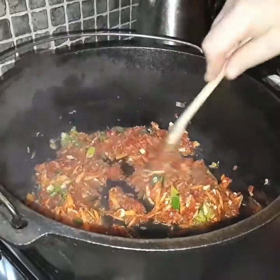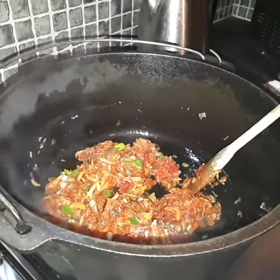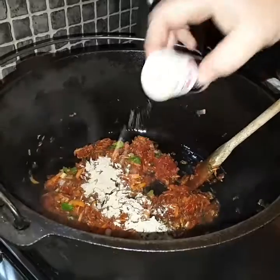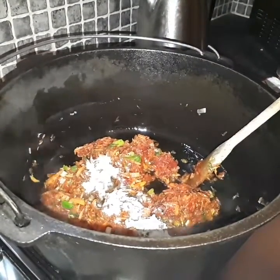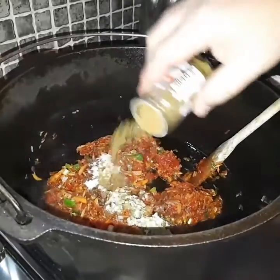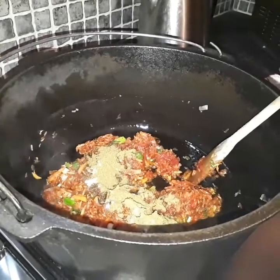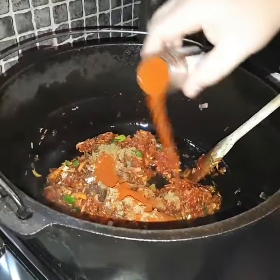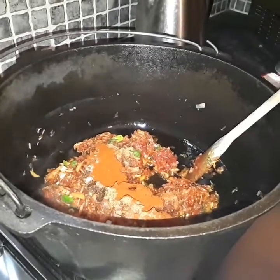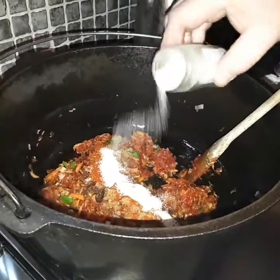Next we're going to add our spices. About one and a half teaspoons of white pepper, two teaspoons of cumin, about one and a half teaspoons of smoked paprika — that will really give off some nice smells — and about a teaspoon of the garlic granules.